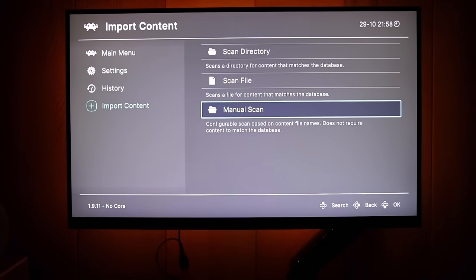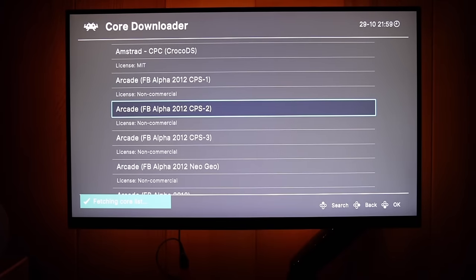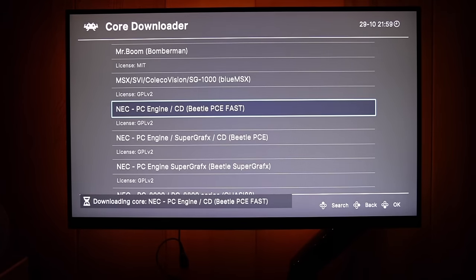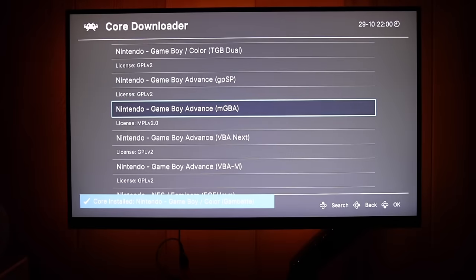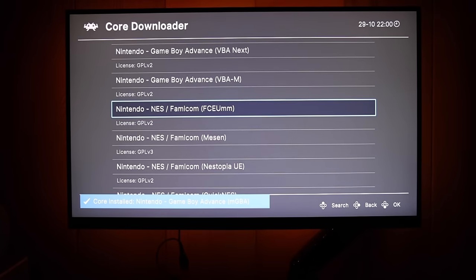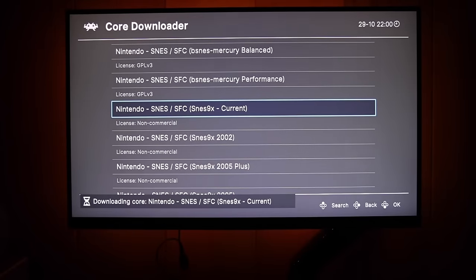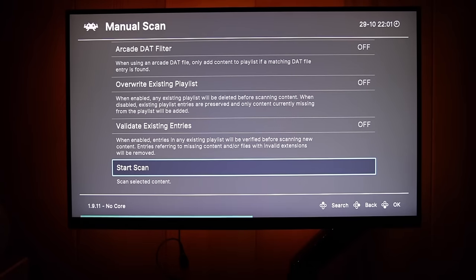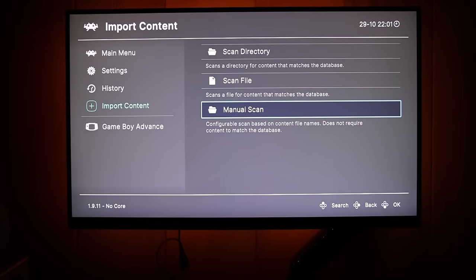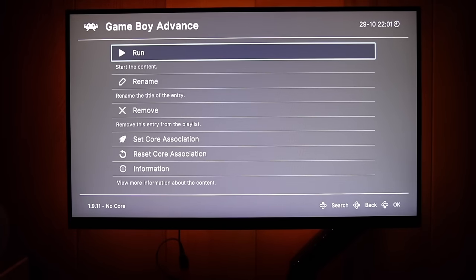Go back to Main Menu → Online Updater → Core Downloader. These cores are the emulators that run within RetroArch — pick and choose which ones you want to download. I'll go through and download cores for all the games on my flash drive. Check out my written guide in the video description for all the RetroArch cores and standalone emulators I recommend. Now go back to Import Content → Manual Scan, and under Default Core you'll see all the cores you downloaded. Pick Game Boy Advance, scroll down, and select Start Scan. Back in the main menu, Game Boy Advance now appears, and if your games are named correctly you'll see box art for them.